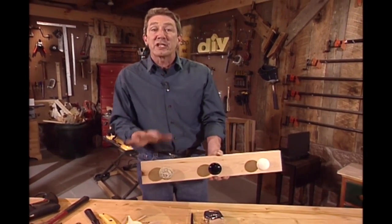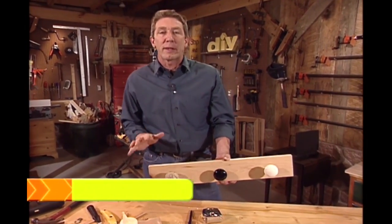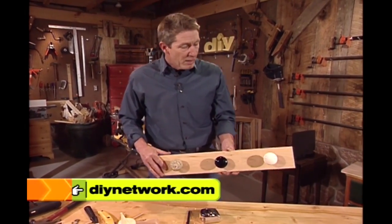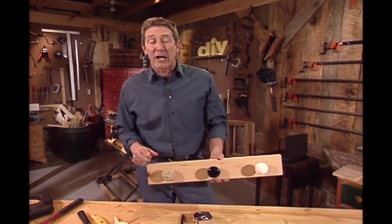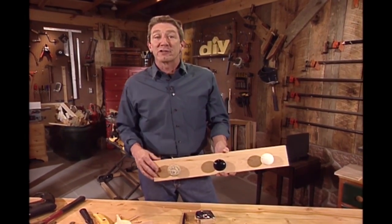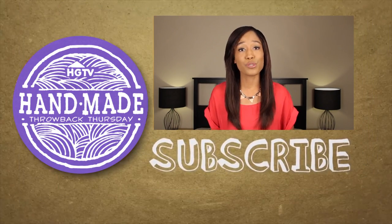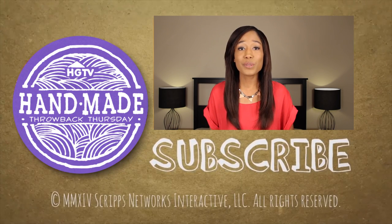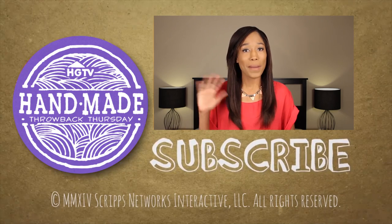Hey, you can get all these steps to make your own rack using old doorknobs on our website, so be sure to check that out. Trudy, I hope this gives you an idea for how you might display those antique doorknobs you've collected — or for anybody else who wants to start a collection and display it. This project isn't just limited to aprons. Personally, I'd use it to organize my necklace collection. What else would you guys use old doorknobs for? Don't forget to like and subscribe, and we'll see you guys next week with a new Throwback Thursday. Bye, guys!